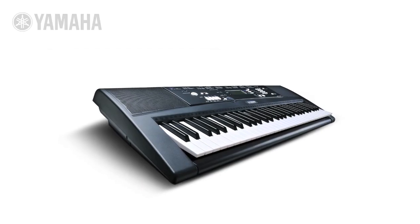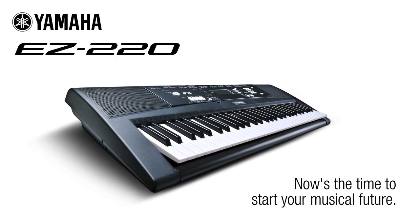Now's the time to start your musical future with the incredible EZ220.